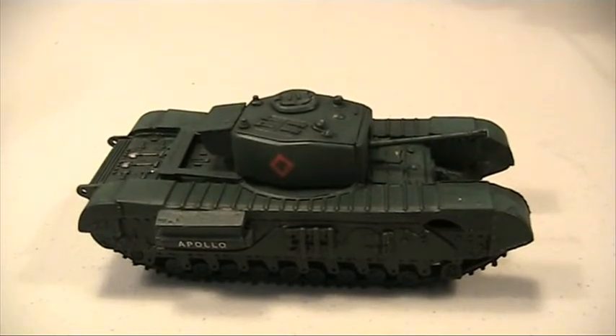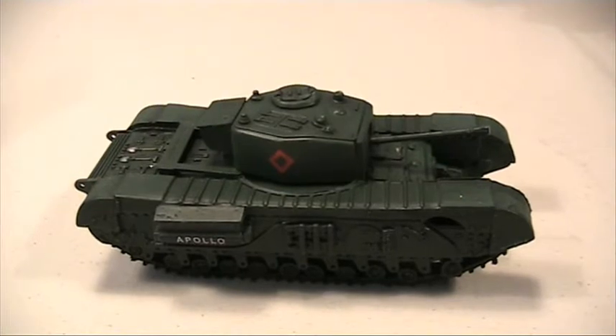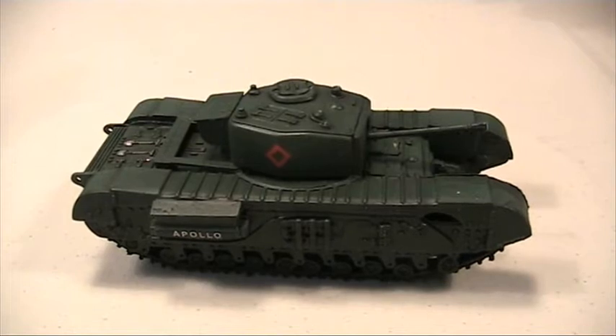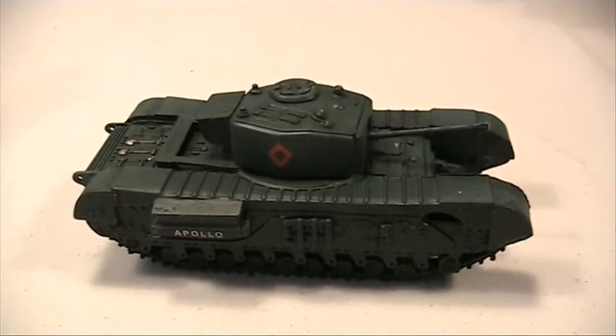I had a workshop meet and I slapped this guy together and painted him in about two days — it's the Airfix Churchill. He's practically almost ready besides a matte coat and some weathering, so look out for a review of him.